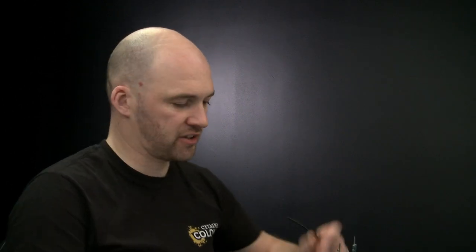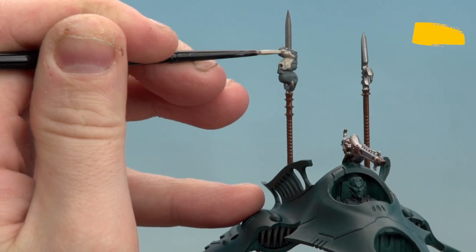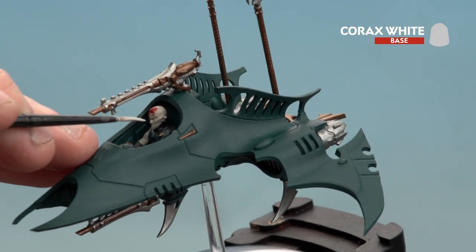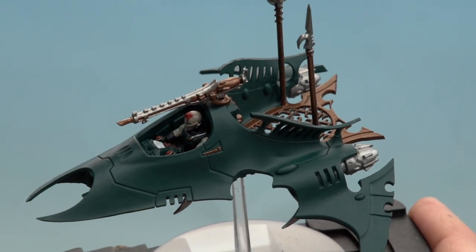Now we're going to start with Rakarth Flesh, which is going to be used for both the bone and the skin. After that we'll be using Mephiston Red for any red details, then Corax White for the greeny glow effects. Apply a little bit of Rakarth Flesh to the palette with a touch of water and start picking it out — start with the skulls first, but don't forget the faces and skin of the crew. With the skin and bone done, use Mephiston Red to pick out the hair and any buttons on the dashboard. Then move on to Corax White to prepare for the green glow — get the Corax White base coat on first and apply Hexwraith Flame later.